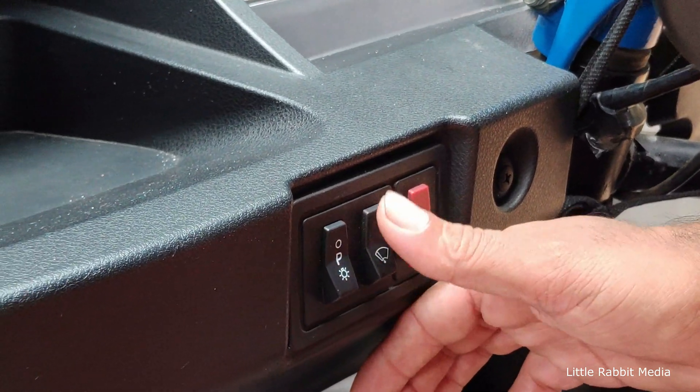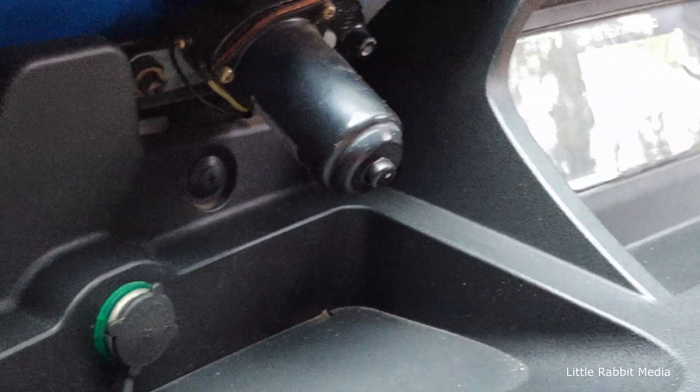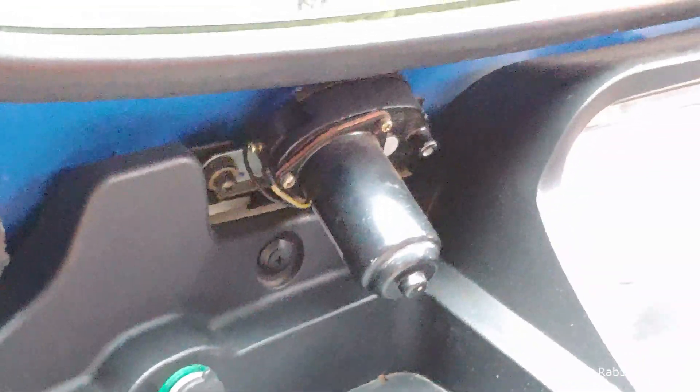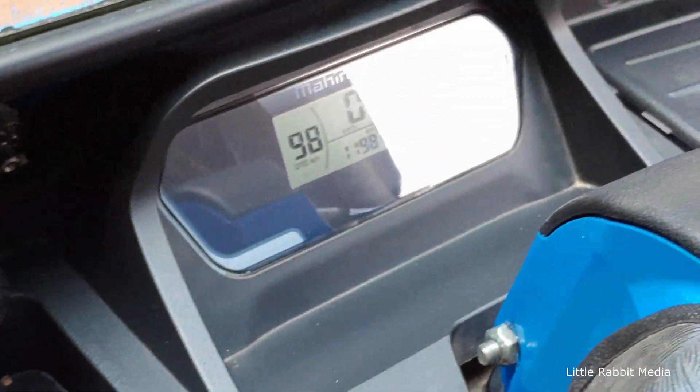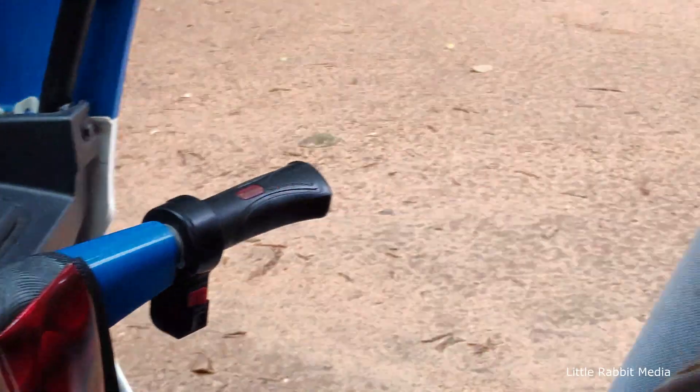There are many switches: headlight, wiper, pin and light. The pin is a charging socket. We have mobile phones. Pin is a digital meter. It is GPS. It is 90 km range.